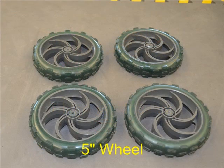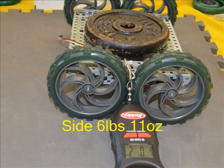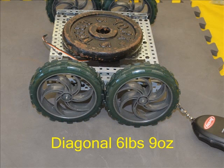These 5-inch wheels were too big to fit on with the standard axle distance, so the test was repeated moving the axles out one hole on each side, but there was no major difference in the results. These big wheels tied for 3rd place for the most force needed to stop them sliding at 6 pounds 5 ounces. A big pull was needed from the side to start sliding at 6 pounds 11 ounces, and likewise a big pull to start sliding diagonally at 6 pounds 9 ounces.